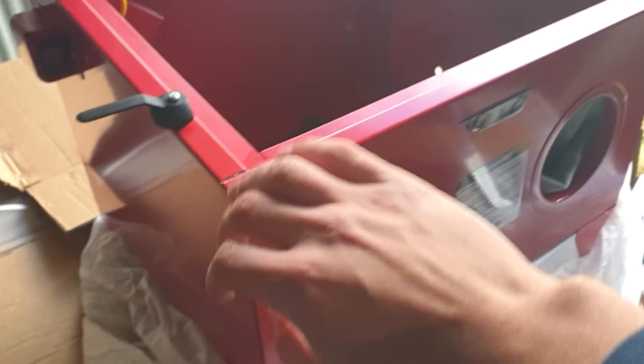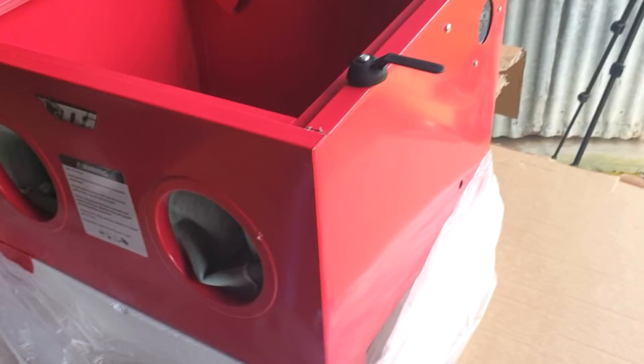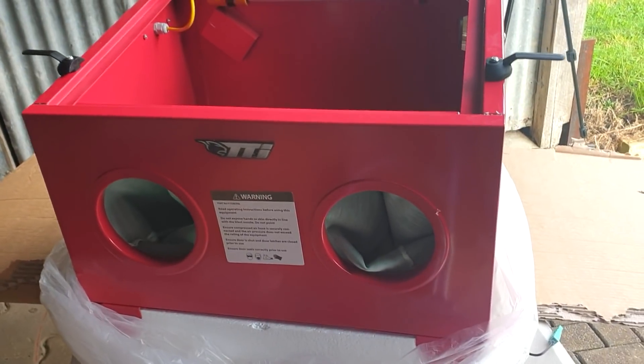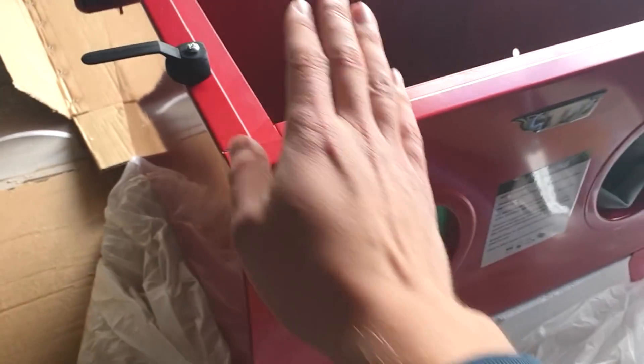It wasn't cheap — 200 Australian, so about 150 US. I wouldn't call this a cheap DIY solution, but it's affordable. The advantage is that it's metal. This is acrylic, but the rest is all metal. So for holes and gaps we can weld it, and if we want to put holes through, we can drill them easily — good holes that can seal well — which I think makes it better than plastic.